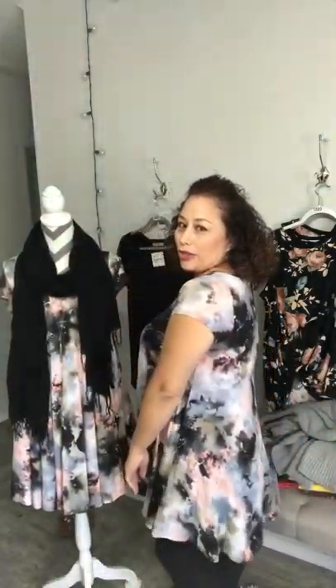Hi guys! Anita here with Sweet Legacy Boutique. Today is going to be a short styling live for this desert tie-dye swing — it's gorgeous. I only have a few left, so this is going to be your chance to grab them. I'm going to show you how to transition them from summer into fall. It's a beautiful piece. I have smalls and mediums available. They're $30 shipped, free shipping, and Sister Girlfriend has one on right here — I'm telling you it's amazing.